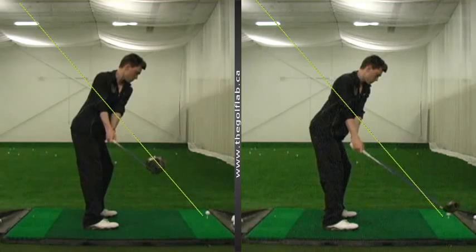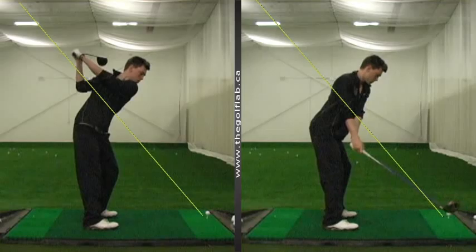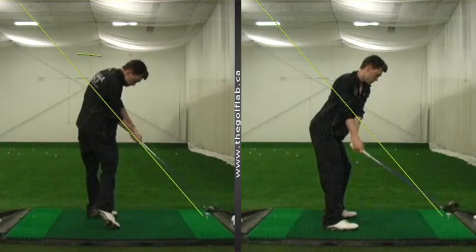What we took a look at is how the takeaway looks great right on plane, and then it gets coming back in here a little bit under plane and leads us to a position at the top where we're a little across the line with a shut club face. Now when that club comes back under plane, nine times out of ten we're going to see that momentum carry it across the line and then carry the club down over plane on approach.